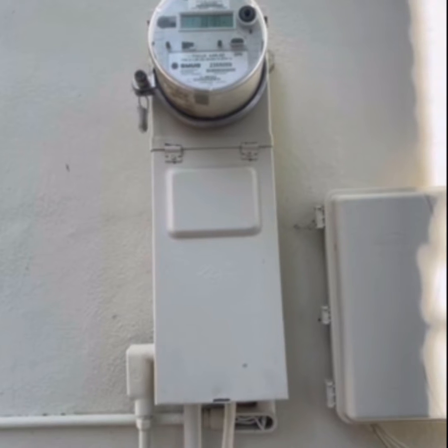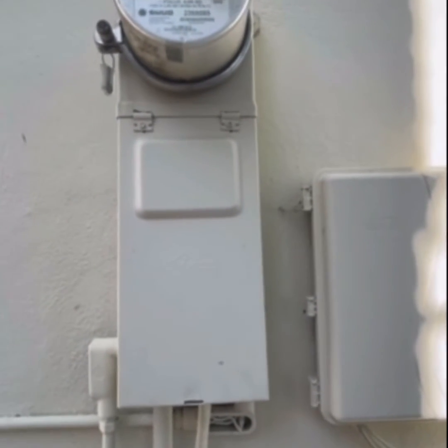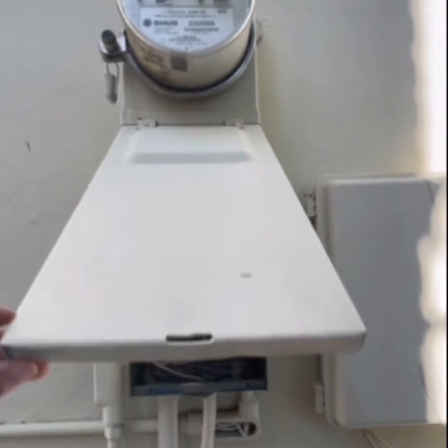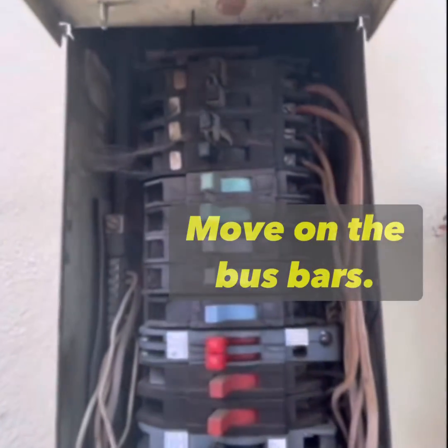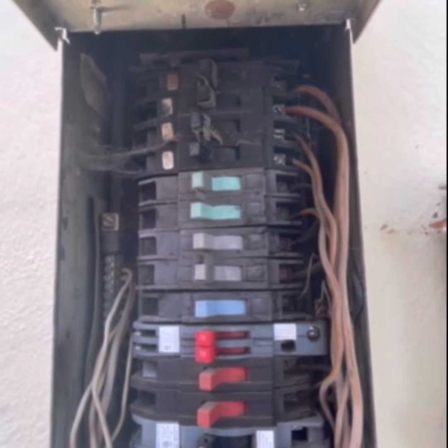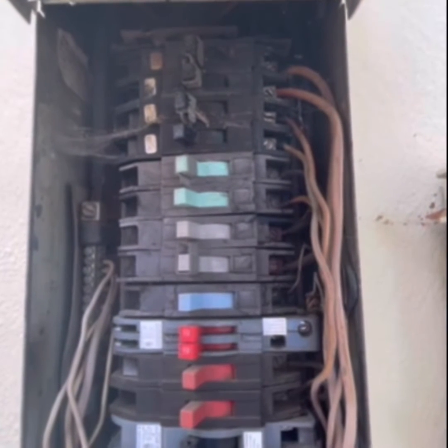They were known for inherent defects due to their design issues. Basically, these breakers inside this panel were known to either move on the bus — they move up and down. They were also known to not trip when overcurrent was passed through them, so that's not good.